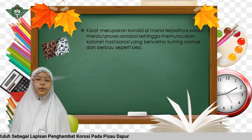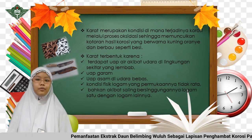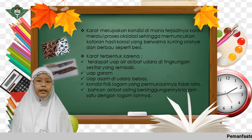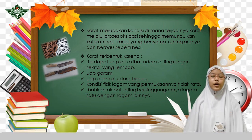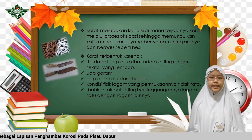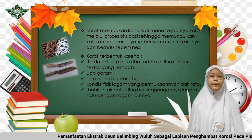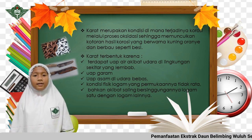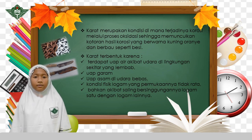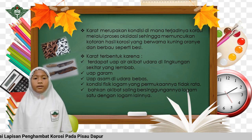Teman-teman, tahukah kalian mengapa paku, pisau, dan benda-benda lainnya yang sering kita temui berubah warna menjadi coklat? Warna coklat disebabkan karena adanya karat pada besi. Karat merupakan kondisi di mana terjadinya korosi melalui proses oksidasi sehingga memunculkan kotoran berwarna kuning-oranye dan berbau seperti besi. Karat terbentuk karena beberapa hal, di antaranya: 1. Terdapat uap air akibat udara di lingkungan sekitar yang lembab. 2. Uap garam.